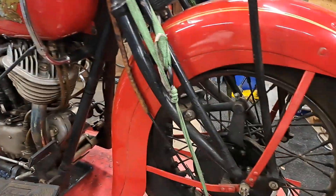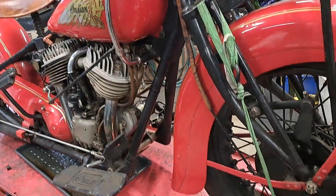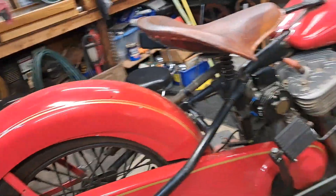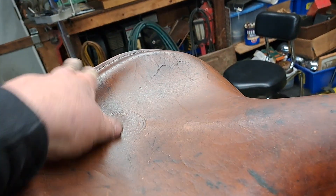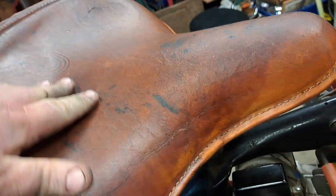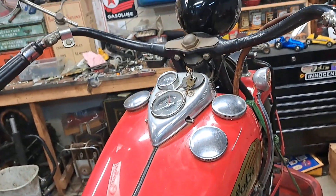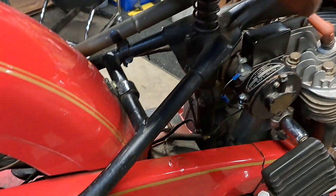I'm gonna try to get this bike fired up this weekend. I've had it for a week now and had to order some parts from Greer's, and that all came in, so we're gonna be hopefully making smoke here pretty quick. The seat was extremely dry — I did heat, some rubbing alcohol, and like three coats of Vaseline, and we got her good. So there's my '39 Chief — thanks for checking out the video.